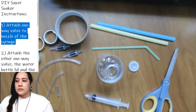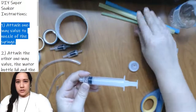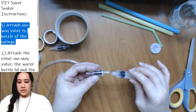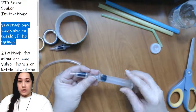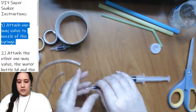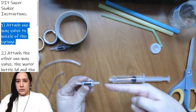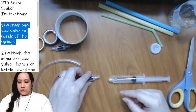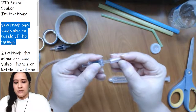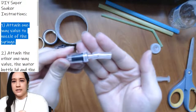The first thing we've got to do is attach one of the one-way valves to the nozzle of the syringe. We want the water to be able to go out this way through the valve. I'm going to use my one-way valve and then the little 1-inch tube to attach to the syringe — basically just shoving it in as much as I can. It doesn't have to go all the way in, just enough.